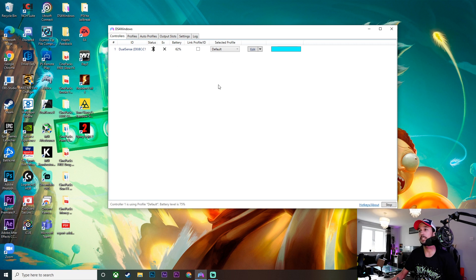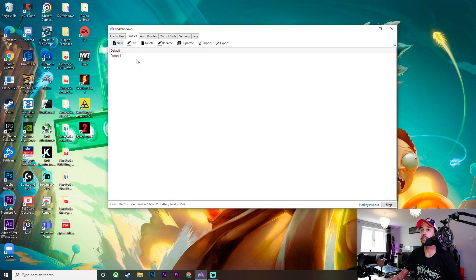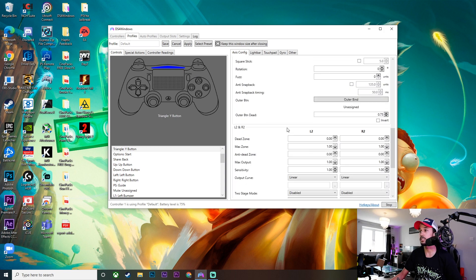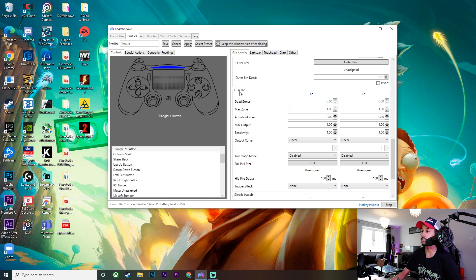Here we are on DS4 Windows — it is really easy to set this up. As you can see I have my DualSense controller connected, and all you want to do is go ahead and click on Profiles, click on your preferred profile or one you've set up or just the default one. I use the default one, so I will double click on that and you'll see it'll open up this page. Then here where you see the Access Config, just scroll down until you see L2 and R2.